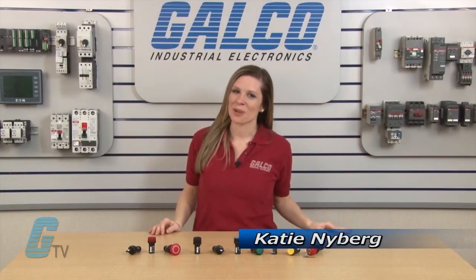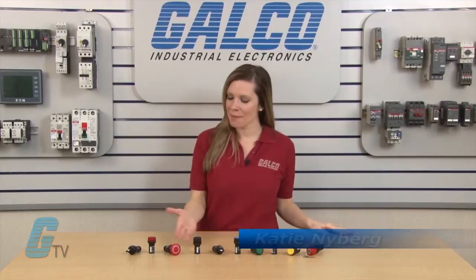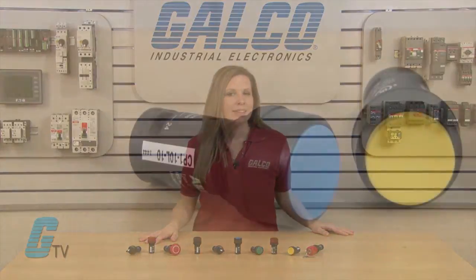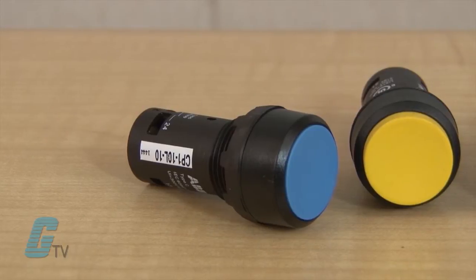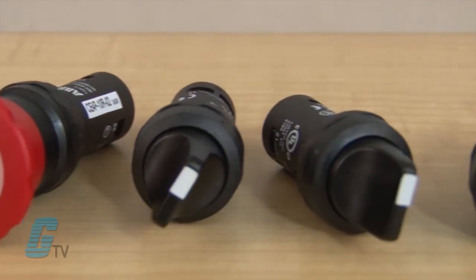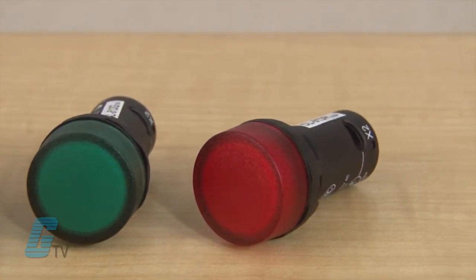Welcome to G-TV. Today I will be showing you ABB's Compact Series of Switches and Pilot Lights. The Compact line is made of non-aluminum push buttons, emergency stop push buttons, selector switches, and pilot lights.